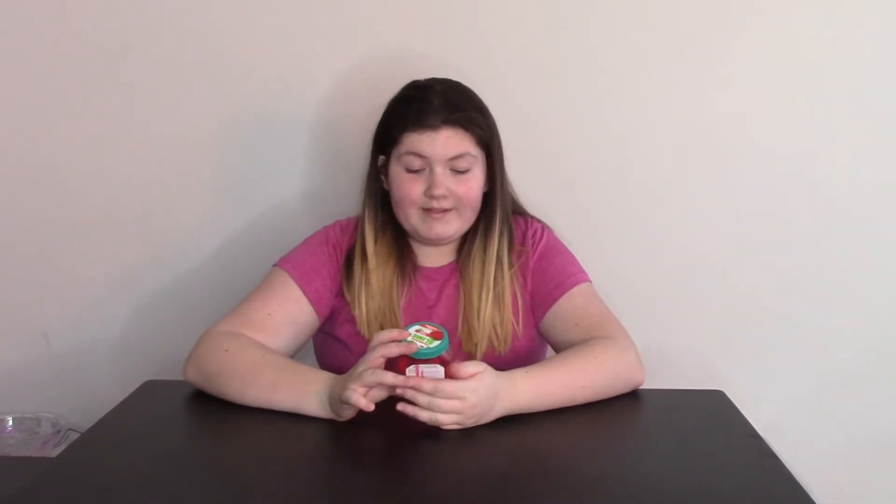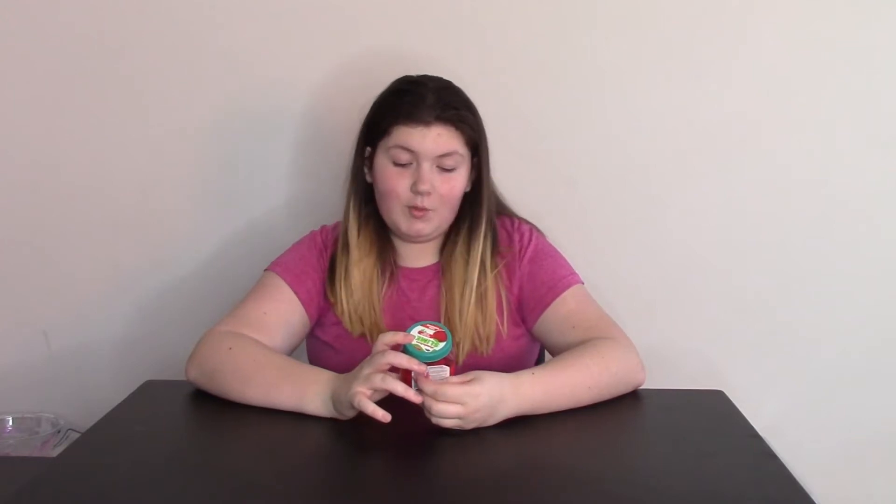So the first slime we have here is this Nickelodeon slime. It's a fun scent, super gooey — it's called Watermelon, or Woa Watermelon.